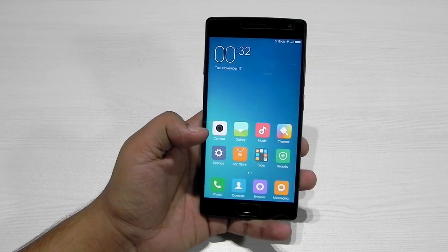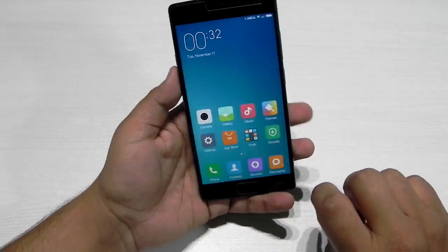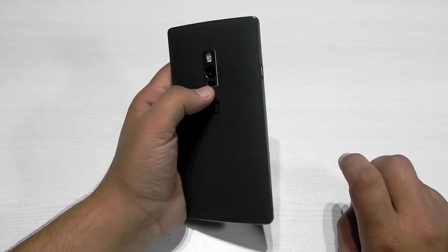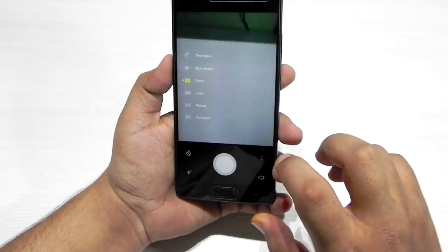So as you can see, this is MIUI 7 running on the OnePlus 2, and there are only three things that are not working: first of all the notification slider, second of all the laser autofocus, and the very famous fingerprint sensor.